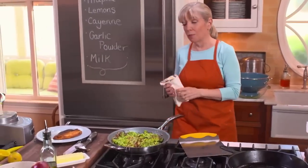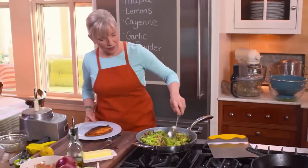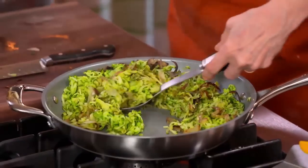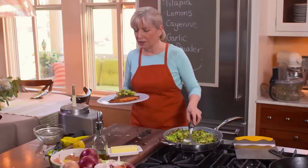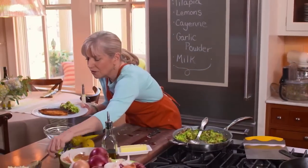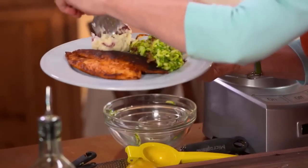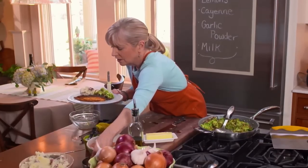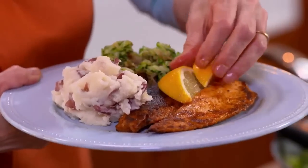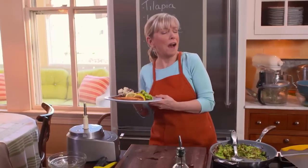Let me serve up the rest of our dishes — our beautiful zucchini, wonderfully hot. My kids didn't used to like zucchini when they were little, and after I did this they completely got on board. Smashed potatoes, a few lemon wedges. You see how easy that was? That took less than 15 minutes.